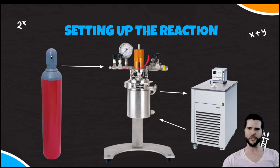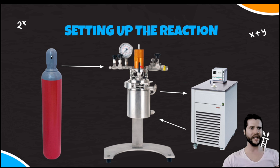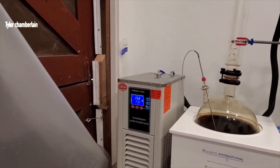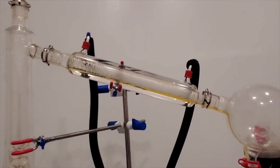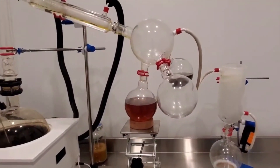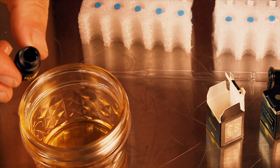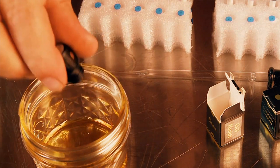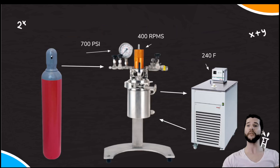Once filtering is done, disconnect all systems, making sure the pressure gauge reads zero before opening any lids — we don't want anything flying off. Then move to your distillation system and distill under normal operating conditions. Once you collect the main body, you'll have three fractions: heads, main body, and tails. You can either reintroduce terpenes for vape carts or mix with a diluent to pull into a syringe for sublingual use. That completes reaction number one.